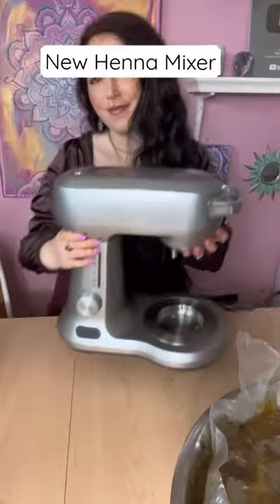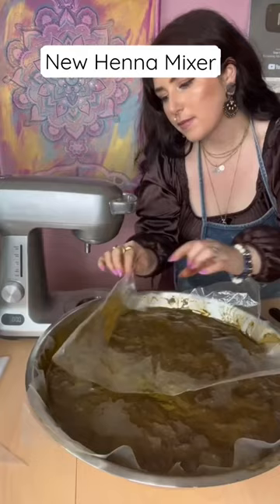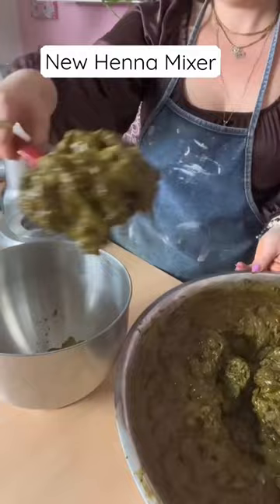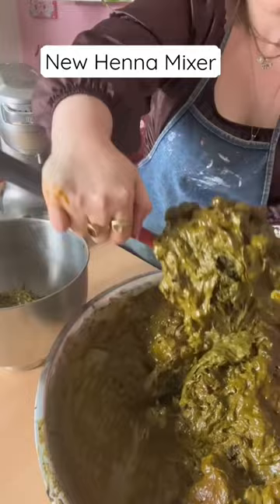I finally got a new stand mixer for henna mixing and I thought we would try it out for the first time together for this week's bulk henna paste bags. If you're new here, this henna has been mixed overnight and is fully dye released, and now we are doing the thinning out process.